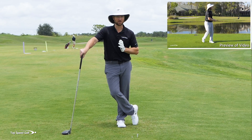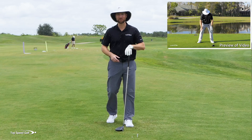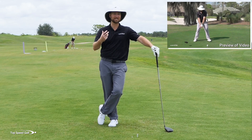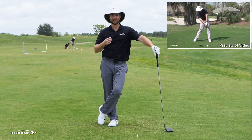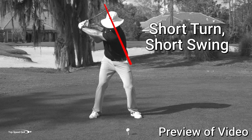That bonus video will show you how to use those shoulders properly — it's a great video to pair with what we started today. I can't wait to share some of the secret power moves that feel very easy and make you want to get to the course and really smoke one. Most of the instruction out there today is actually killing your power — what they're telling you can make you hit it shorter and less consistent. I'm going to go over the real secrets to powerful, consistent golf.